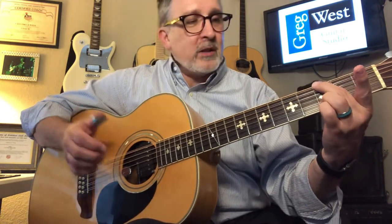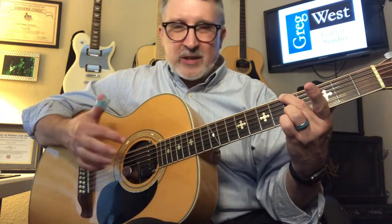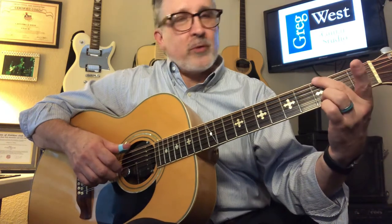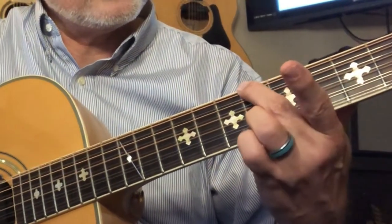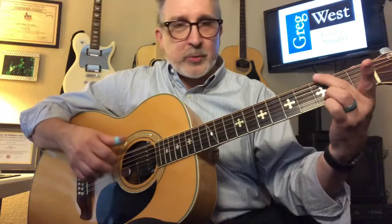Let's take it up. This is kind of an indefinite-sounding chord because it really doesn't have any kind of a clear chordal shape, but you could use it as a transition. Going from the 3rd to the 5th to the 6th to the 8th. On the A position, I'm playing an A, a D, a G, and a B — so you could use that as an A11.